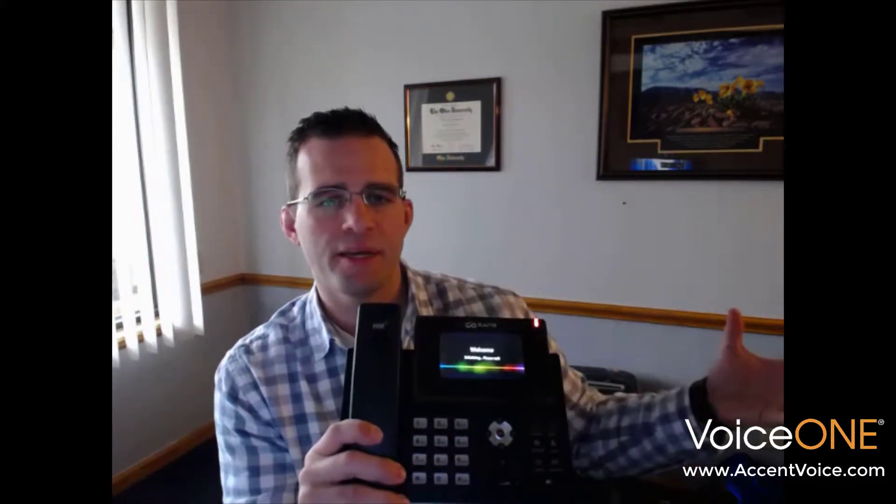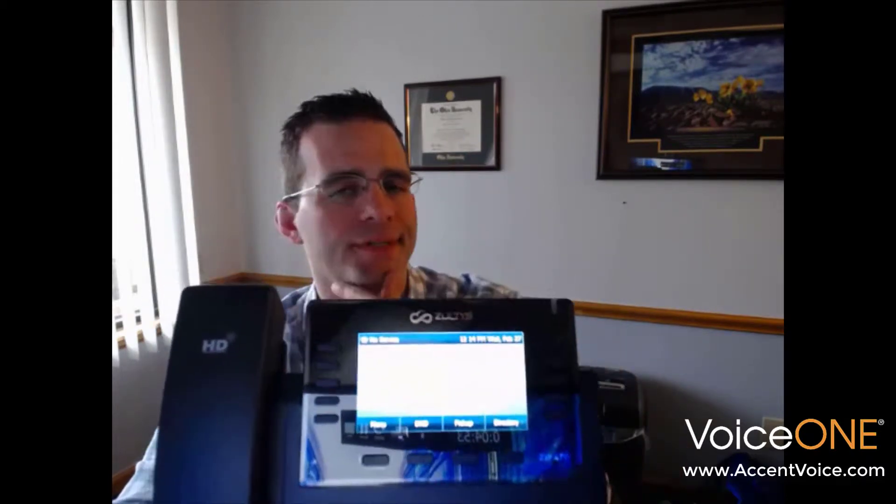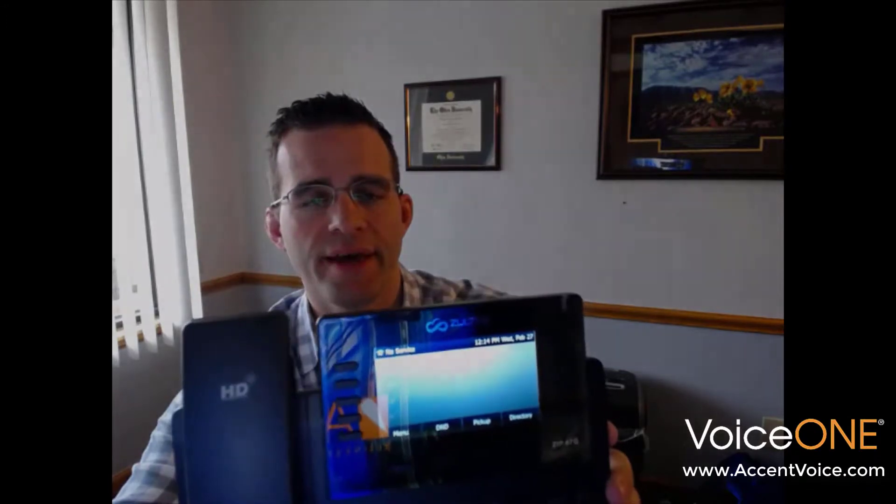Once this boots up we'll take a look at it. The 47G has a nice color display. It has 10 programmable buttons and a lot of hard-coded feature keys — five on each side. There are soft feature keys on the bottom as well. Really nice phone, and it's expandable with multiple expansion modules if you need more buttons, more programmable BLFs, speed dials, or whatever your business might require. We're obtaining an IP address now. Ready to go — we've got no service because the phone is not yet provisioned. We're going to do that momentarily.